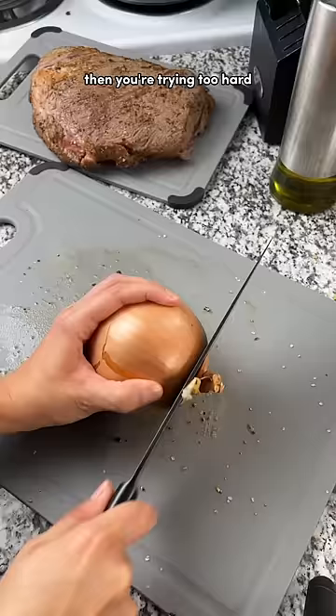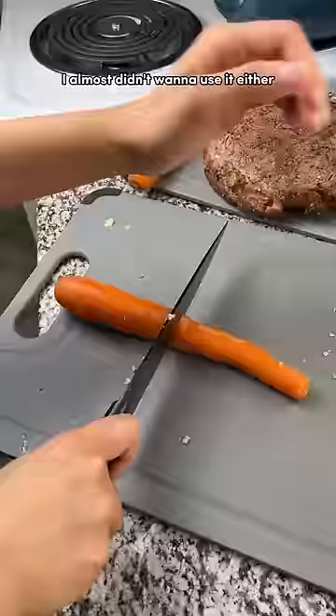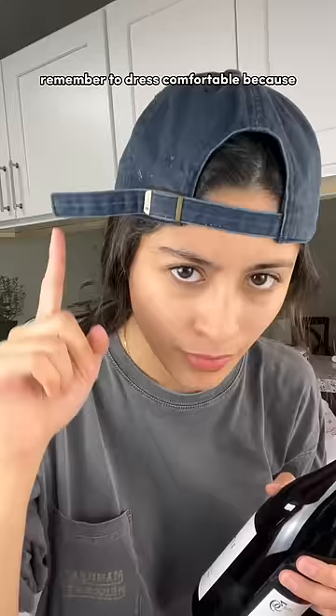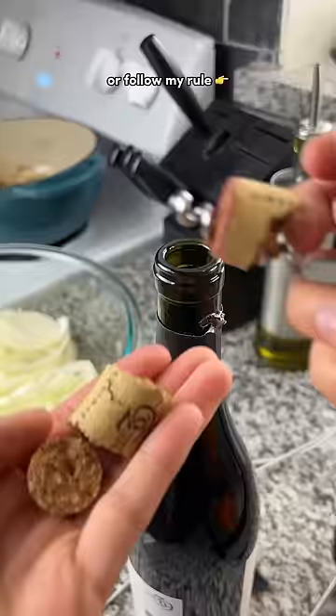First thing we're gonna do is chop our vegetables up. If you get a garlic that looks like a thumb, just smash it. I almost didn't want to use it either, but you need this ingredient. Remember to dress comfortable because this thing's gonna sit in the oven for a couple hours — or follow my rule to pass the time: drink some wine.